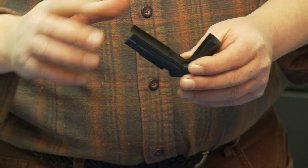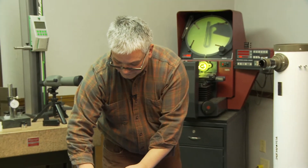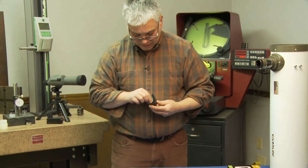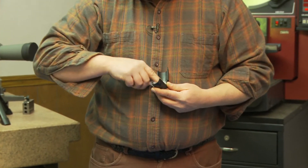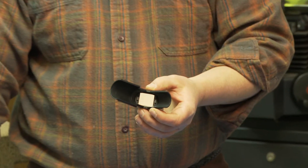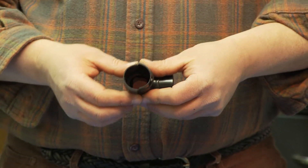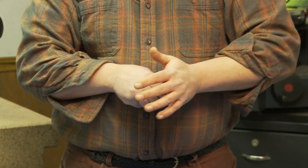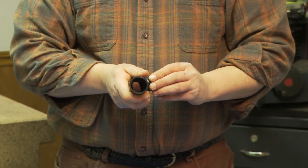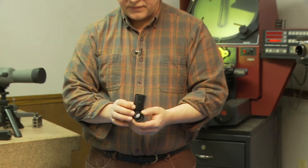Now, if you get fingerprints on it like I just did, you're going to want to take a tissue and make sure that you get all the fog, grease, and oil off of your mirror. Then you just simply put the other half on — it snaps together as well. You're going to get two rings and they just slide right over either end. Push them on and now you have your diagonal.